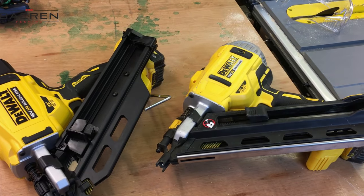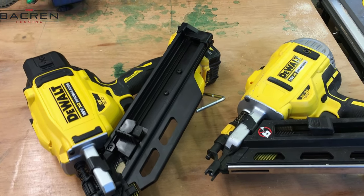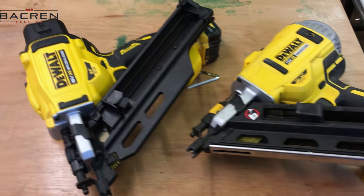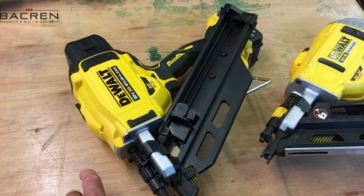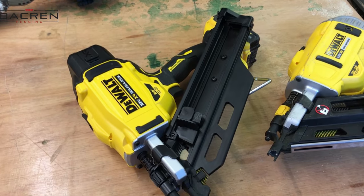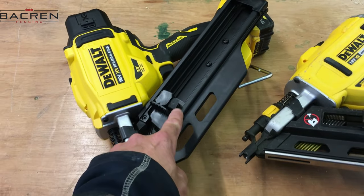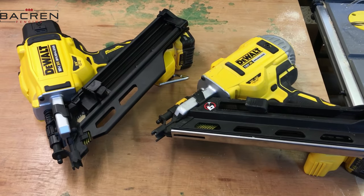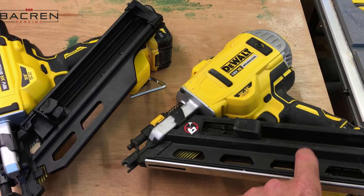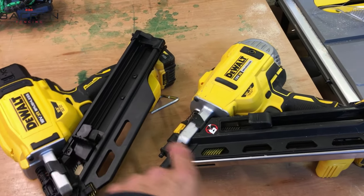In conclusion, personally I would go for the DCN 930 — the newer version — over the older version, purely on the basis that it's slightly lighter, it seems a bit more powerful, and it's faster because the flywheel is constantly spinning. The magazine design is also what I'm used to. But if you're on a budget and in the market for a first-fix cordless nail gun, there's nothing wrong with the DCN 692 at all.